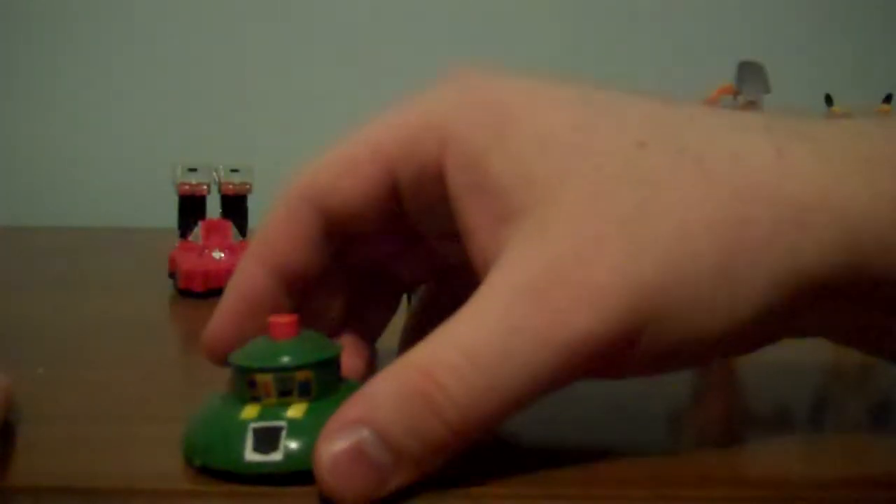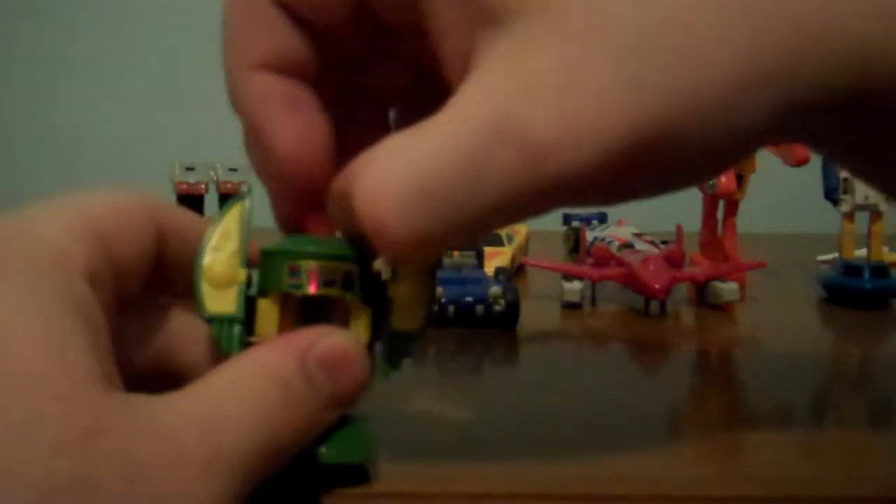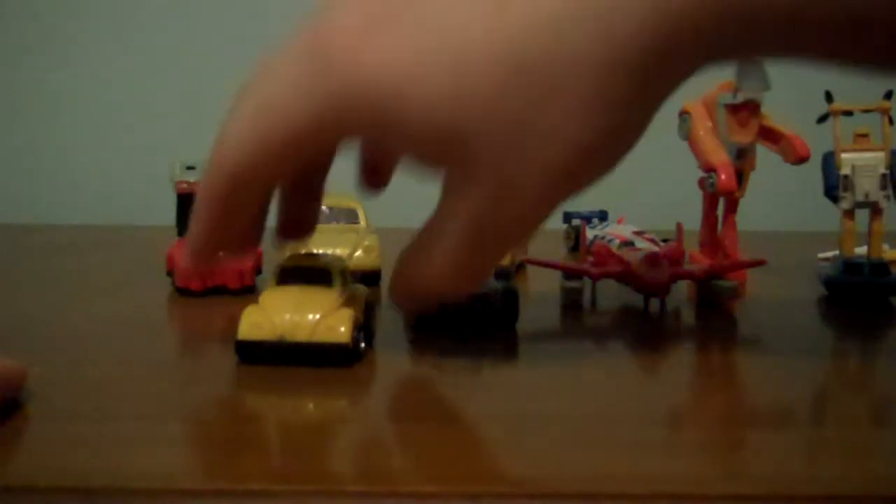We'll do Cosmos, the UFO! I got this way back when. You bring his legs out from the front, you push him down, you flip these up for arms, and then you pull up his little head, and there's Cosmos the UFO!